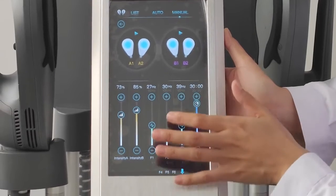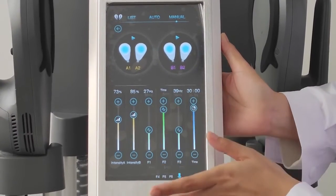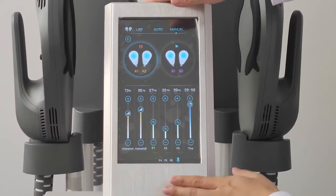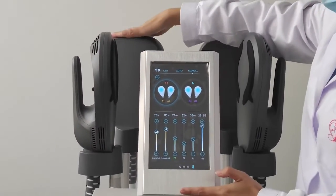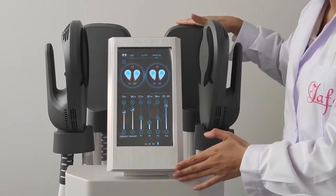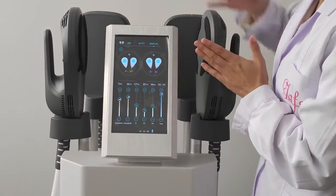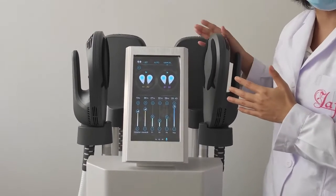The frequency can be adjusted up to a maximum of 135. Channel A controls these two handles and channel B controls the other two handles. With this machine, you can choose to have just two handles working or all four handles working at the same time.